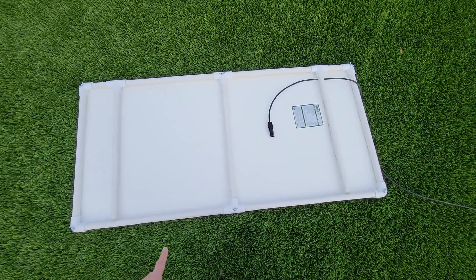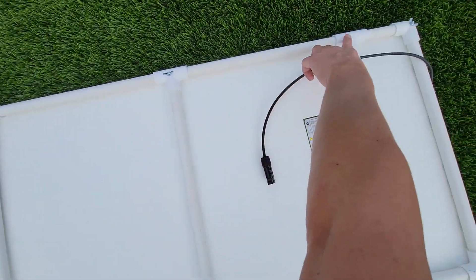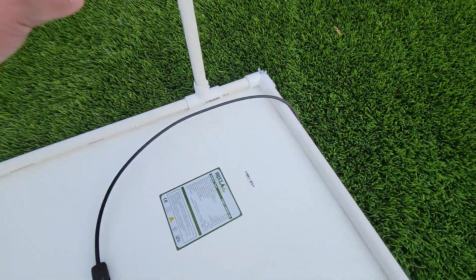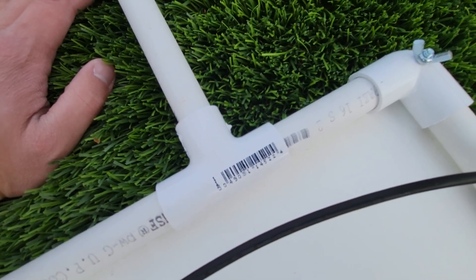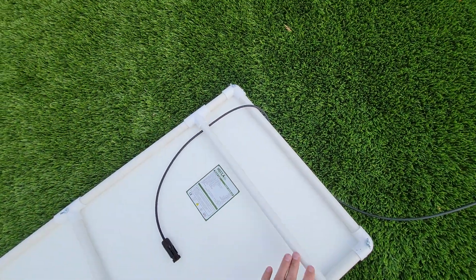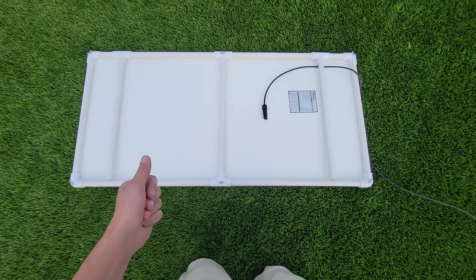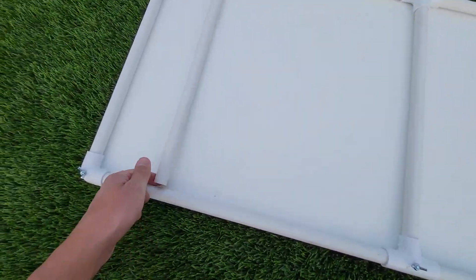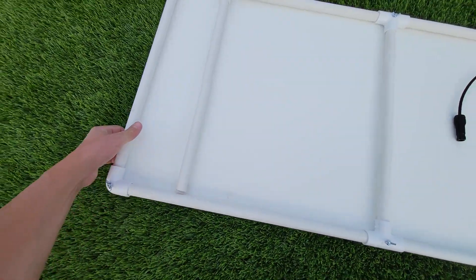And then one, two, three, four little right-angle connectors — I'll try to put these in the description. It all goes together super simply. You just cut it all up — I used one of the little tools you can get to cut these.